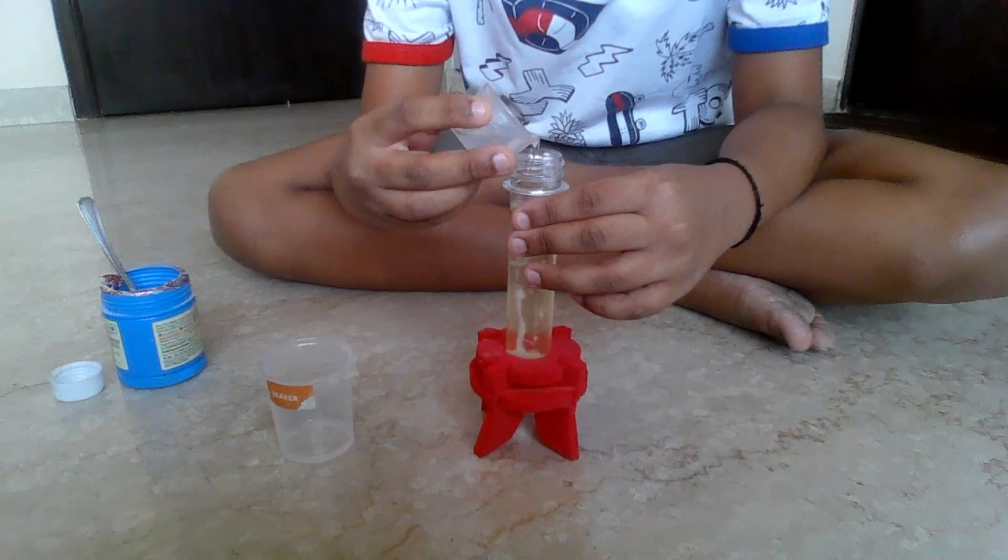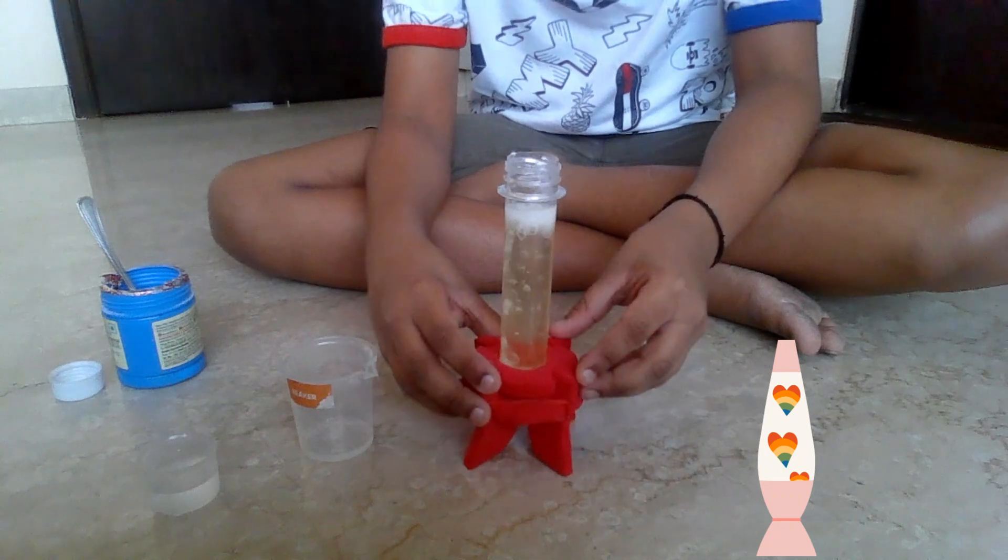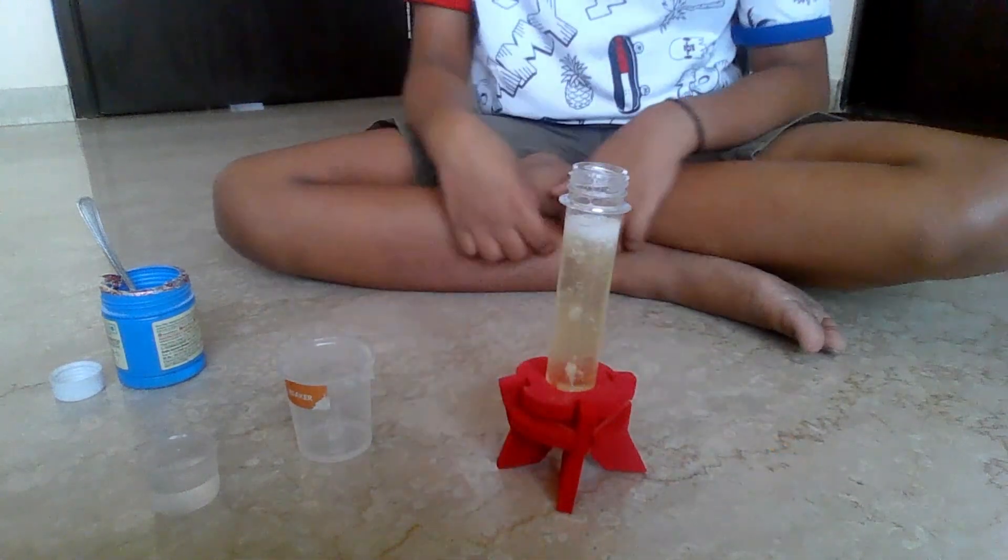After pouring 40 ml of oil, and there you have it — a lava lamp.